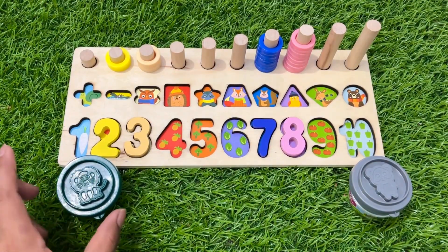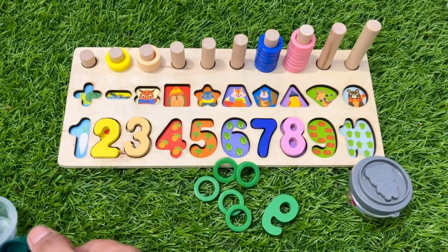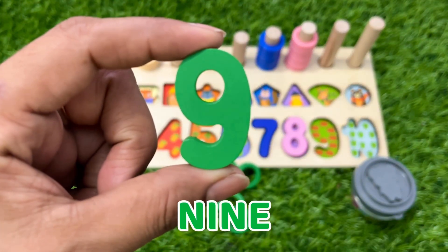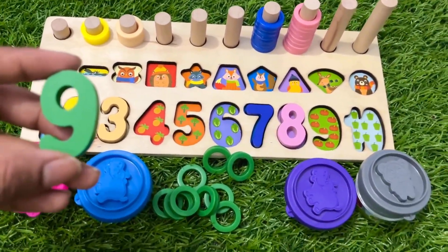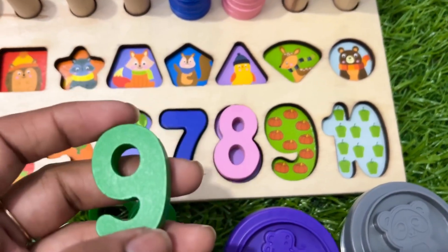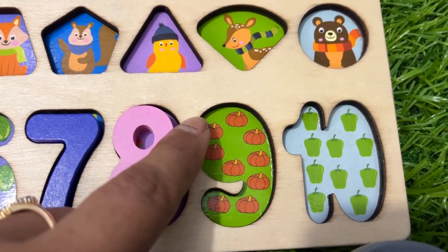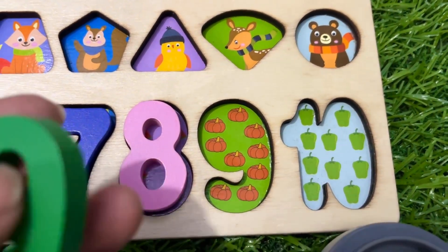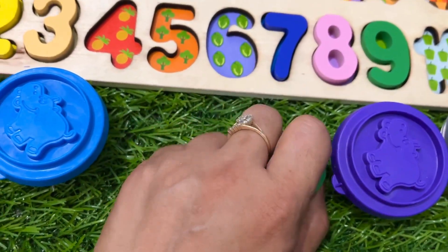Now we open this green cup. Say open, open, open! And here we got our next number — nine, green color number nine! Where should we put number nine in this puzzle board? After eight — this is green and here is also green. Let's count the pumpkins: one, two, three, four, five, six, seven, eight and nine.